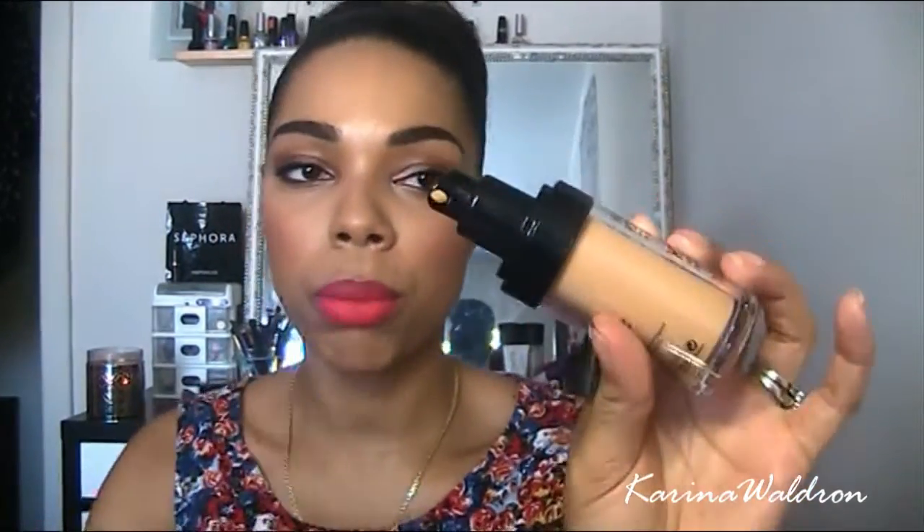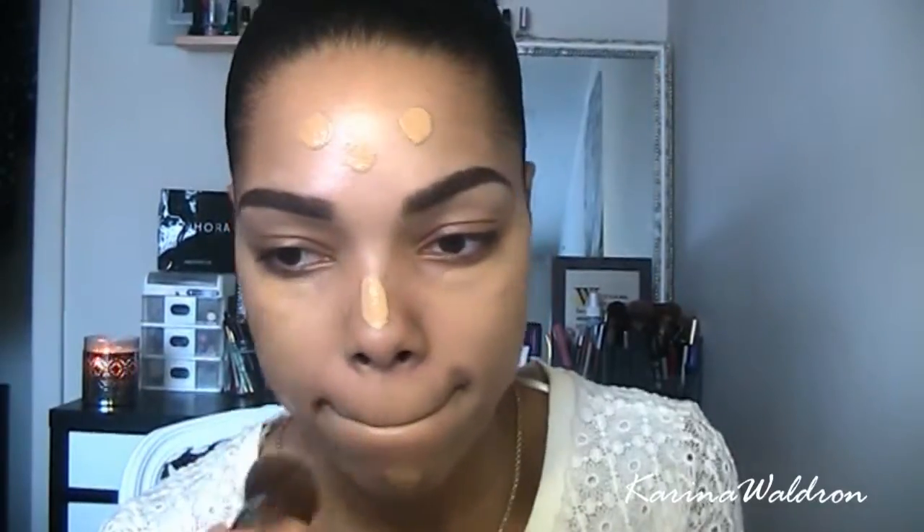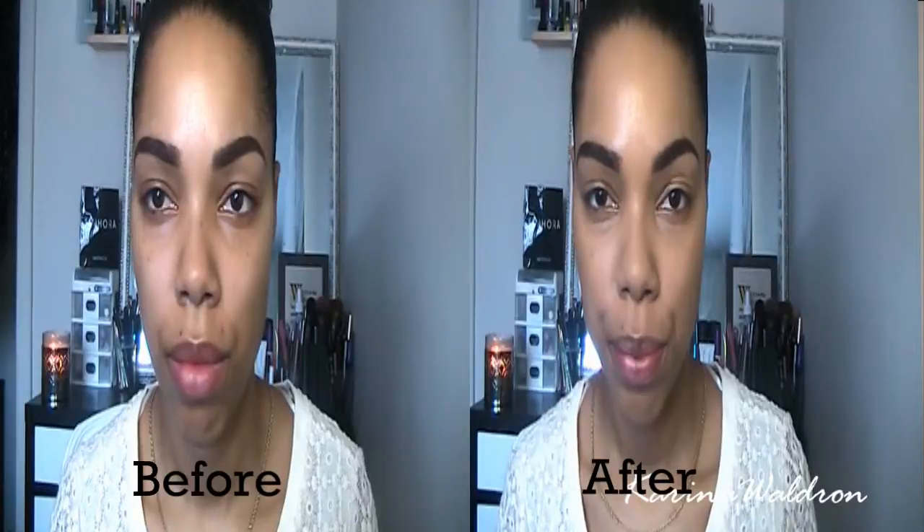I love the pumps and you can actually control the amount that you get from this pump, which is really good. I applied this with my Sigma F80 flat top kabuki brush and squeezed about three pumps out of this.